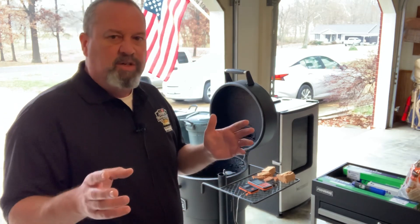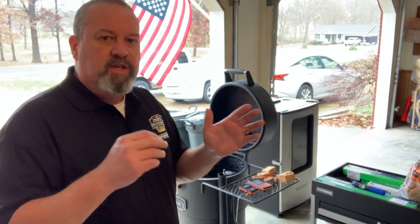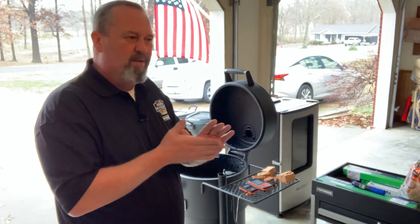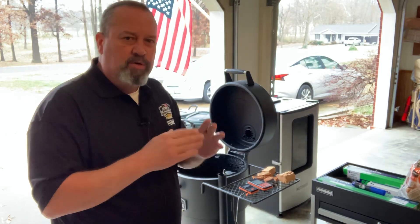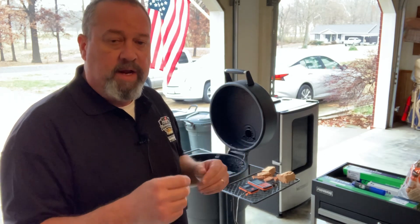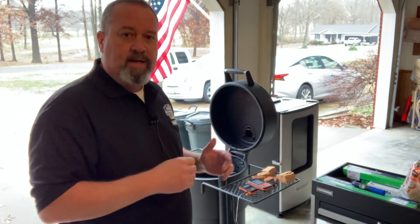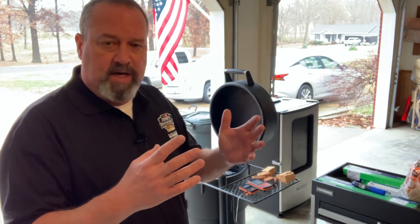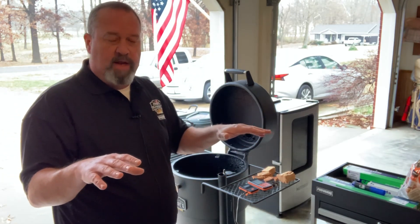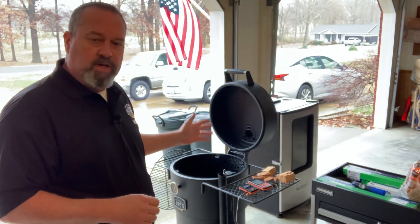I'm probably going to be more in the range of 230 to 245. So I'll let it come up to probably around 215 to 220, make my first adjustment. Then as it comes up to about 225 or 230, I'll make that final adjustment to get it into position to reach my desired temperature range without overshooting, and be able to settle out in that range. So the first thing we're going to do is get it started — let's get a little bit closer and I'll show you how to do that.